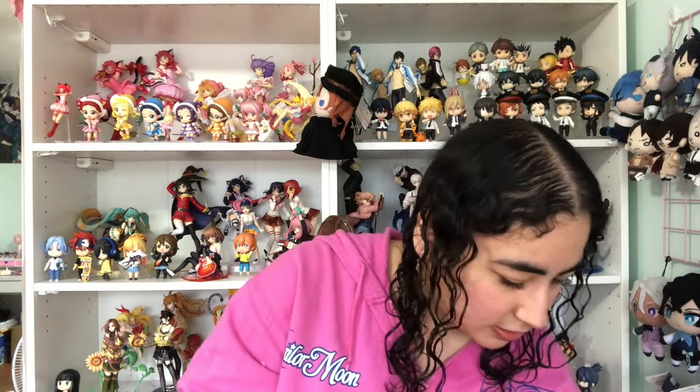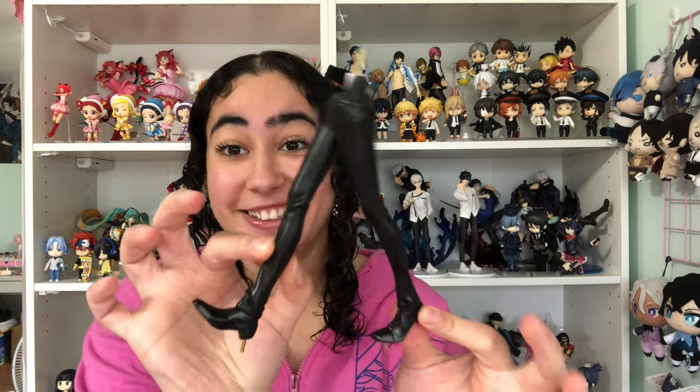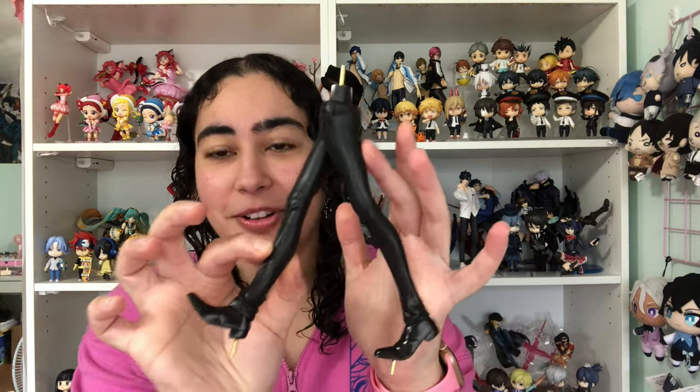Oh, here are his legs! And here's the little apple — it's got a little peg sticking out, which I think goes through his hand. I couldn't find the hole at first. Call Chuya short, but this man has got legs for days — he's a whole runway model. Look at his shoes!